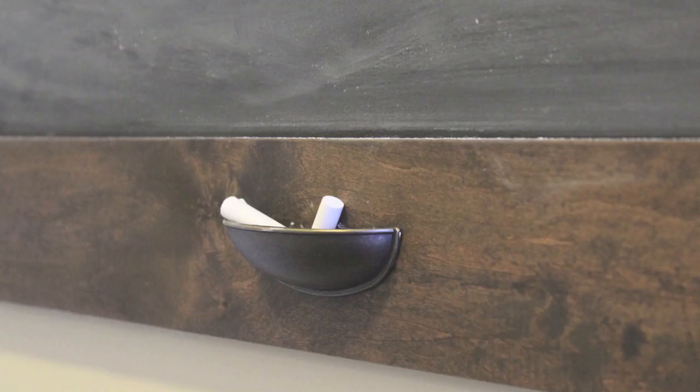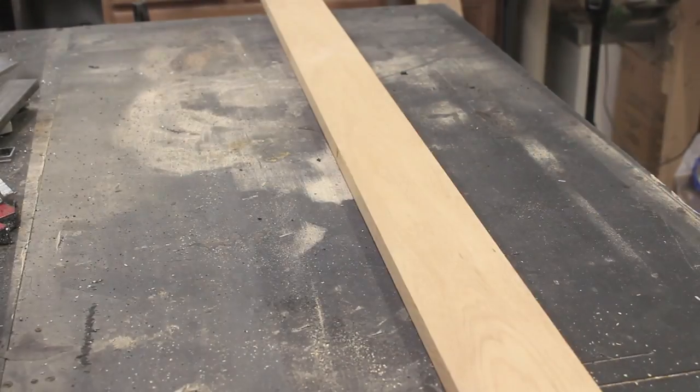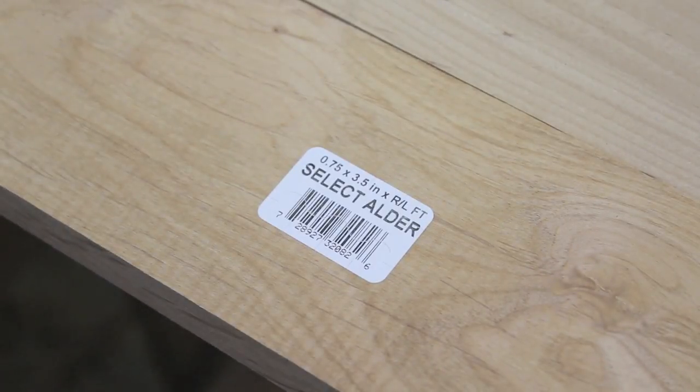Here's how to make a large framed chalkboard. I started with two 8-foot long alder boards that were each 3.5 inches wide.